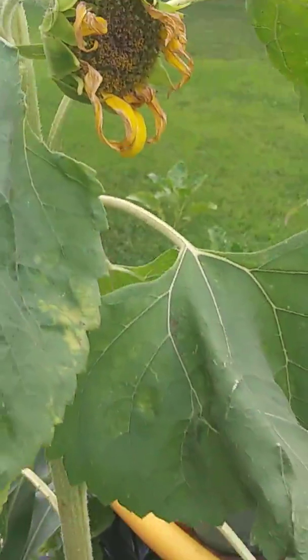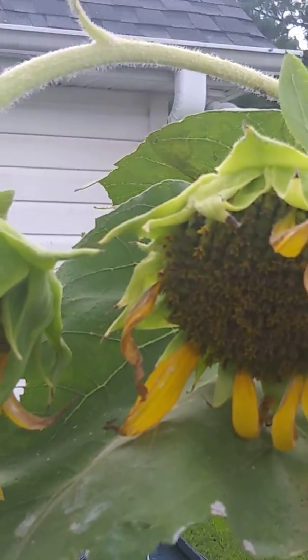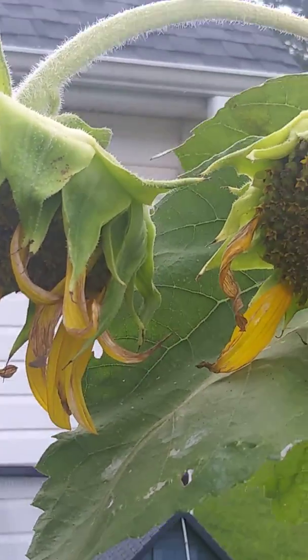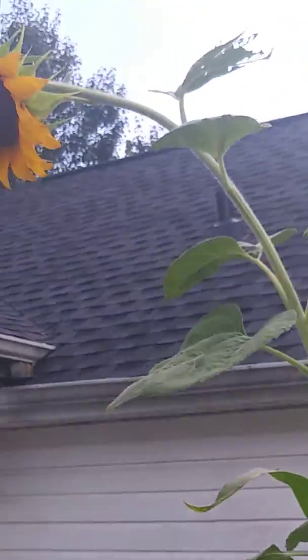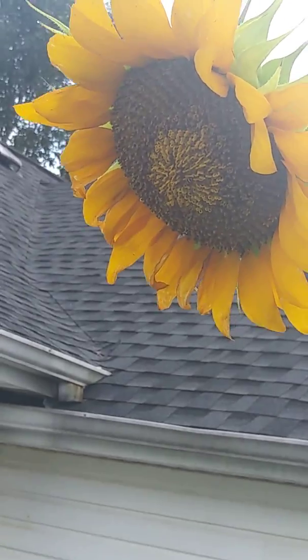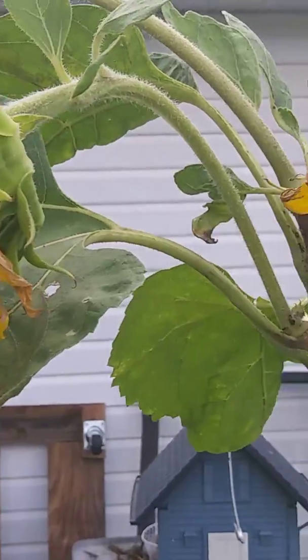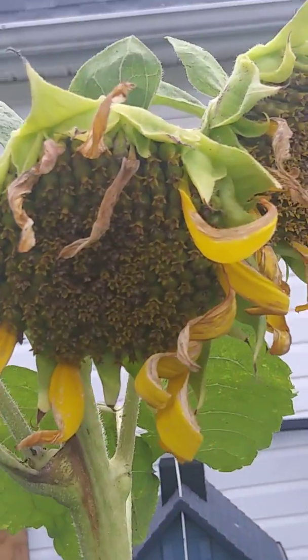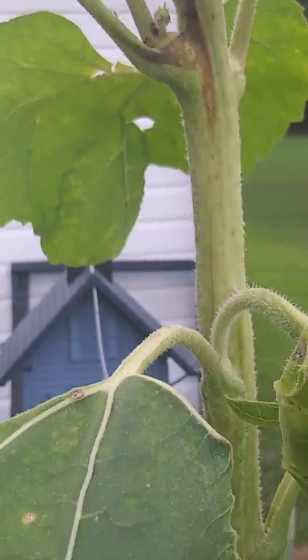And my sunflower seeds — the sunflower has drooped down, as you can see, from being tall. That one's drooping down, but there's still pollinating going on. Pretty soon we will have seeds. I can see some fire ants — they're such a pain.